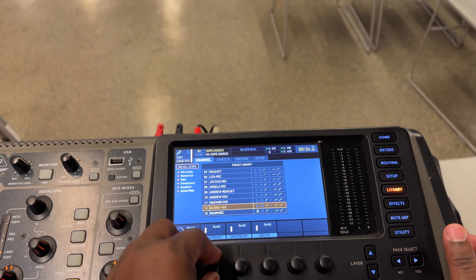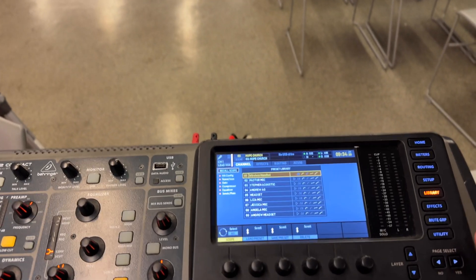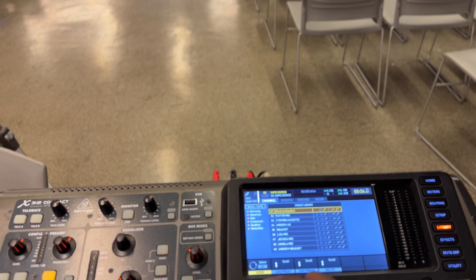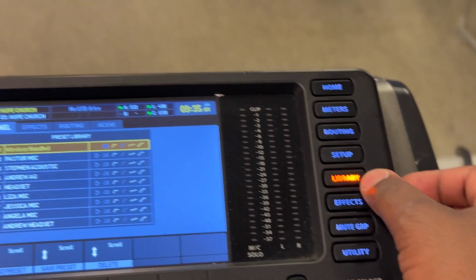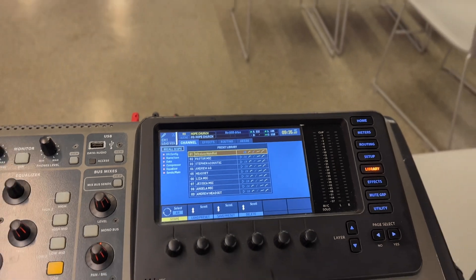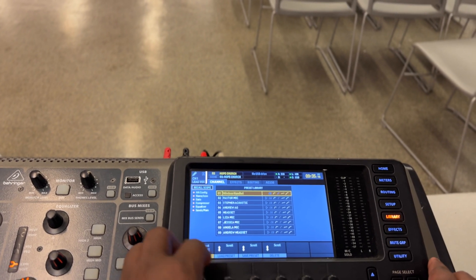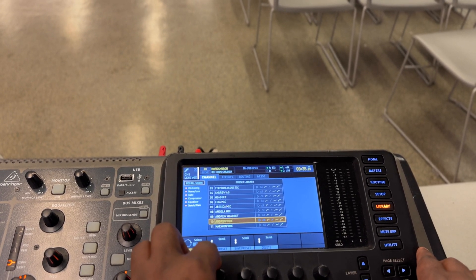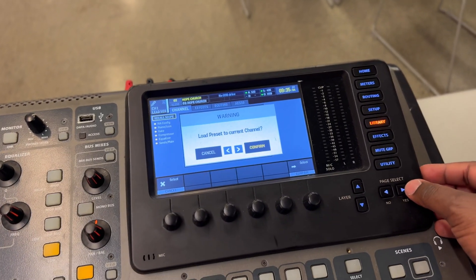I delete everything, and it goes to 100 presets, I believe. Right now I already deleted everything, and then I put mine right there from the preset. Let's say the lead vocal is coming tomorrow and I have a different type of lead vocal — I have Andrew. You go to the library, press the channels, go to Andrew. I have him as headset and as a lead vocal. Andrew acoustic guitar and Andrew vocal is right here. You just go and type it in and say load preset. Bang — yes — and this preset is loaded. That's how I usually do it.